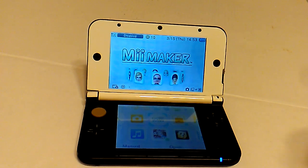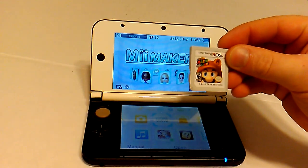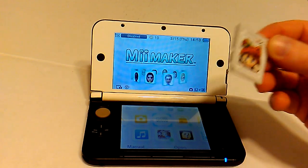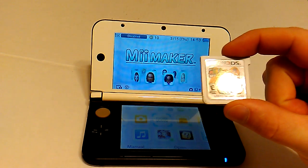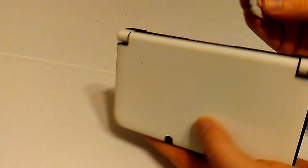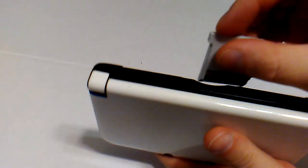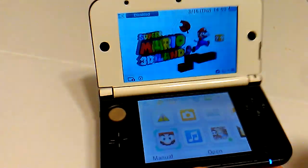Now to test this, I have this Super Mario World, Super Mario 3D Land game. These are just neat — they're just little tiny cartridges. It's hard not to love these, it's just too cool. So that goes in the back — it actually goes upside down into this little slot. Put it in sleep mode.